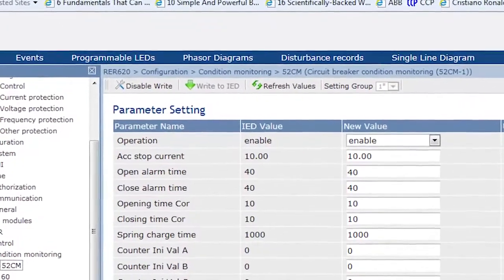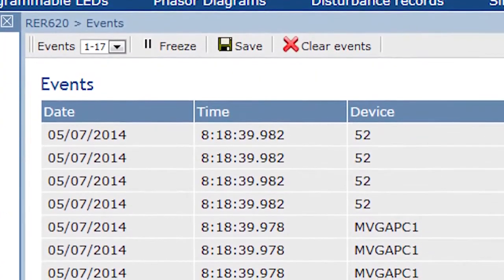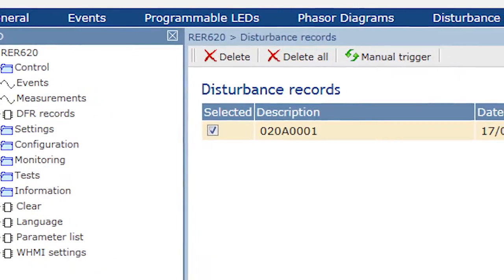Use your web browser to access the unit locally, or connect remotely via the web to view operational and health data, avoiding the need to dispatch a technician.